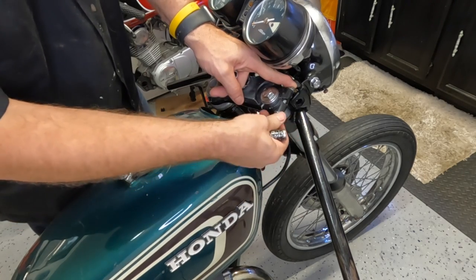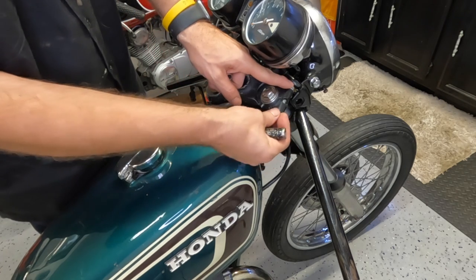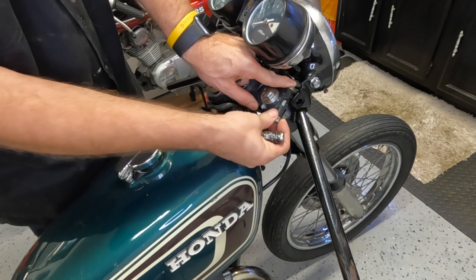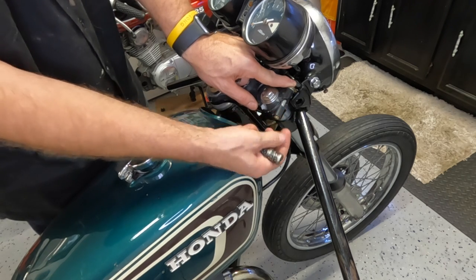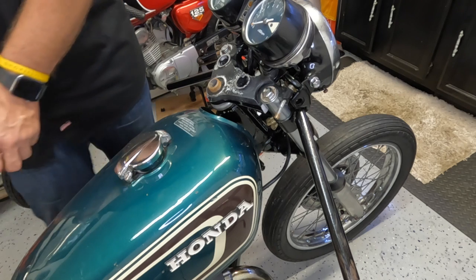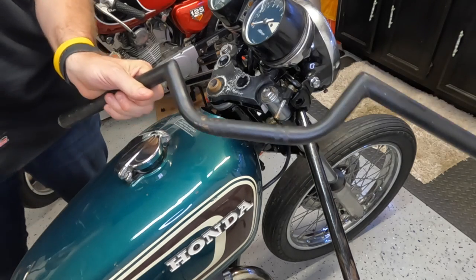This stuff was just hand tight to mock it up. I'm only taking this off because I've got to pull off those clip-ons. I put those clip-ons on because it made it easier to roll around — I had something to steer with. Those clip-ons are going to be replaced with a set of Clubman bars.